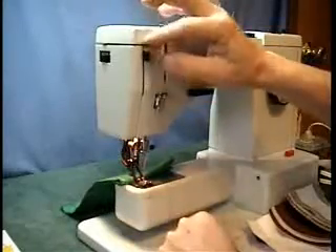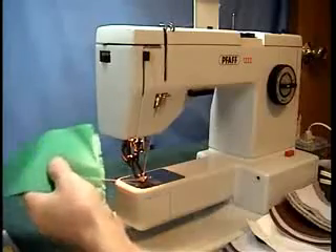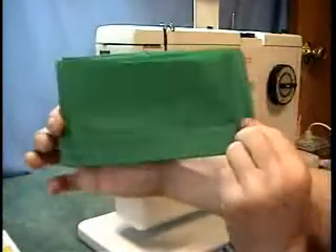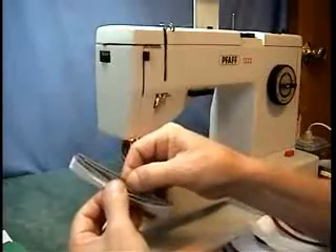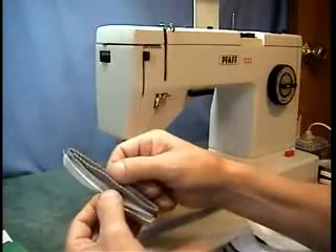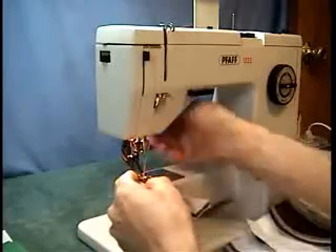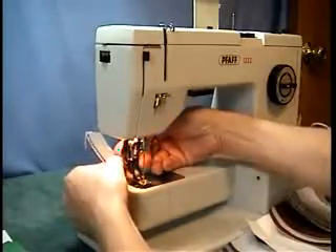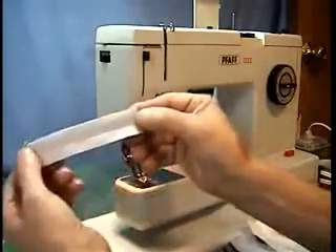The needle threader works on it, so everything basically works on this machine. There's your stitches. Some people want to do strapping material — this is three layers of strapping material. I put a cotton layer on the back so you can see the stitches. Okay, went straight through it.